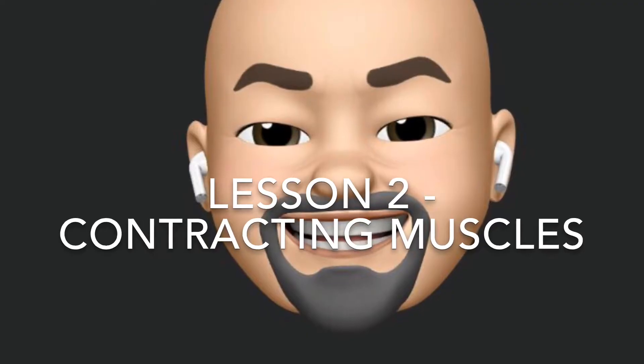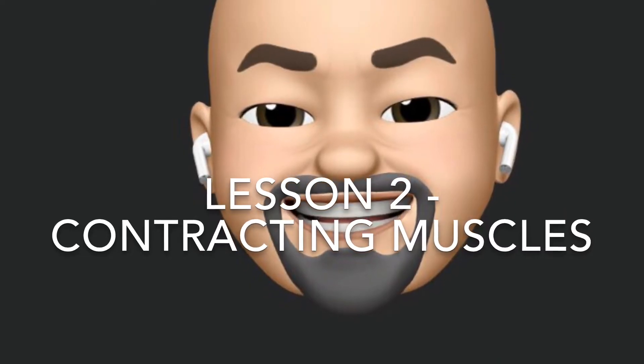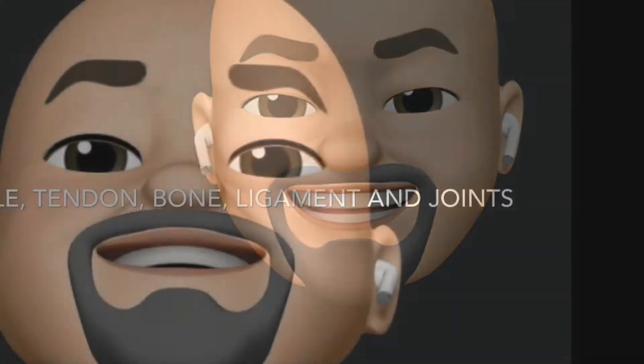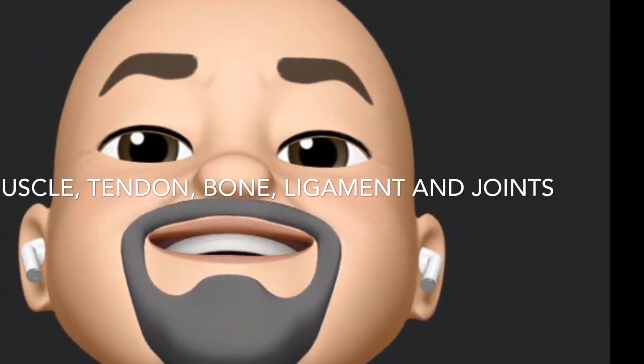Hello Aztecs! Welcome to Lesson 2, Contracting Muscles. Last time we talked about muscles, tendons, bones, ligaments, and joints.